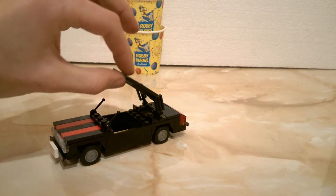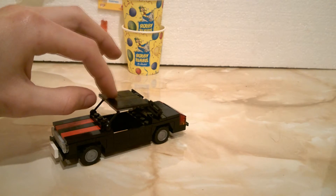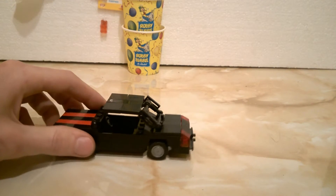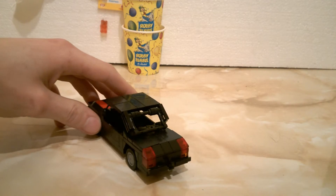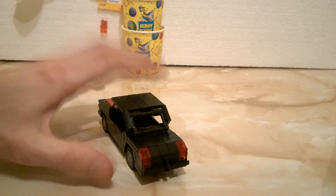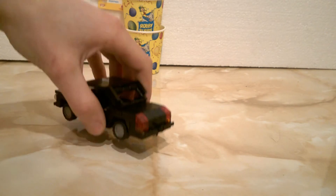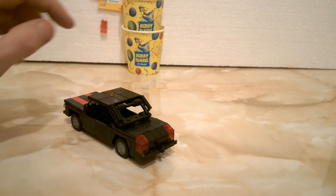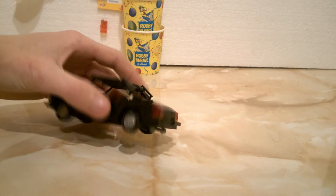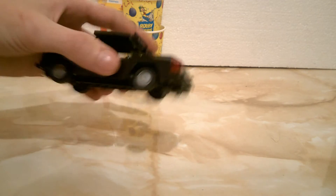Oh yes, and it has this cool function — this wasn't actually intended, just how it came out. The rear of the car features a bumper, exhaust, some lights, and a towing hook imitation. Under there you can see the exhaust. Unfortunately I couldn't add a binocular because of how the underside is done and I couldn't attach it to anything.